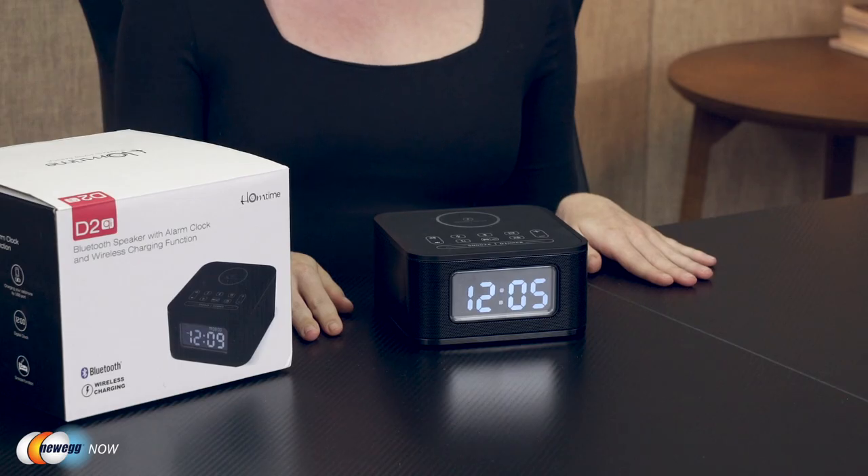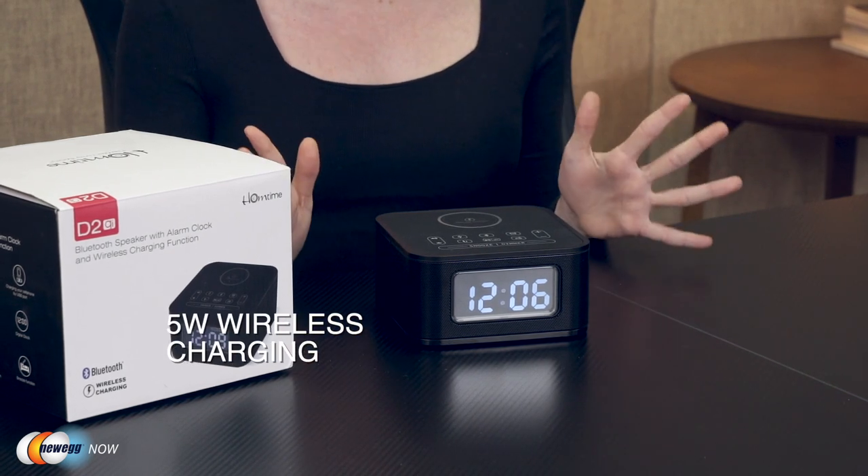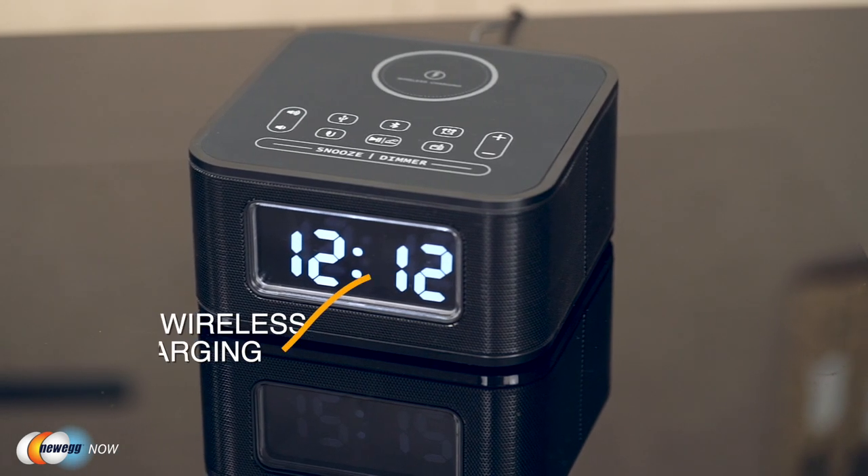But the Home Time wireless charging alarm clock is not all about appearances — it is the functions it brings that make it very appealing. First, it is able to carry out 5 watt wireless charging. This is a must-have feature for people who do not wish to buy a charger for all their various devices. The built-in Qi certified wireless charging module is compatible with iPhone 11, iPhone X, iPhone 8, Galaxy S8, S7, and other devices with a wireless charging function.